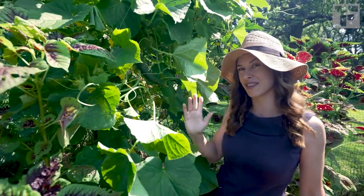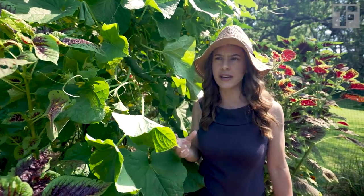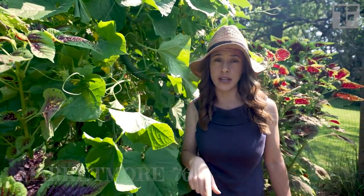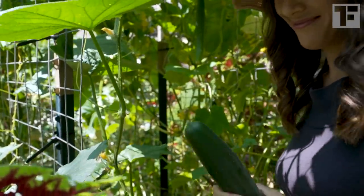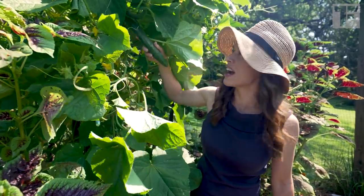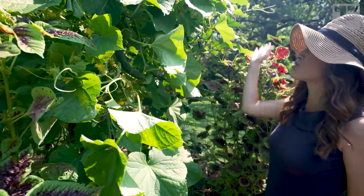On the other side of the trellis are cucumbers called Market. I got these both from Baker Creek Heirloom Seeds. It's the more standard sort of squat, thick cucumber, which is also delicious and very prolific. However, I am preferring this Natsu Fushinari kind this year, and they're doing so well on this arched trellis.